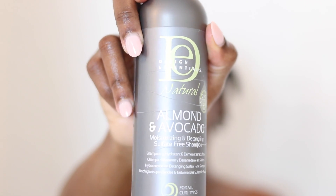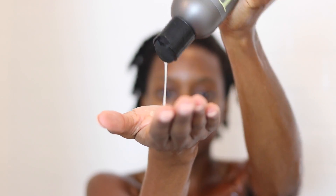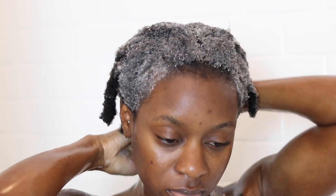I'm just so happy I have hang time, you guys don't understand. Then I take my favorite shampoo — it is Design Essentials Naturals Almond something-or-other, I'll leave it in the description.